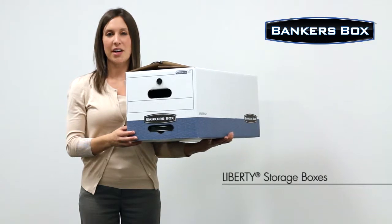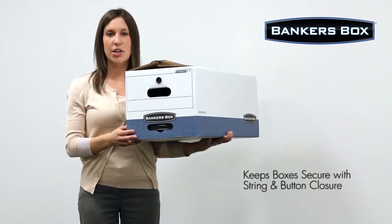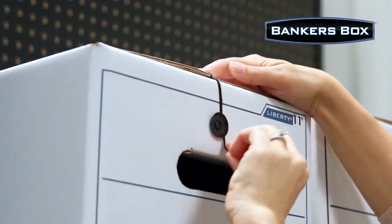Hi, I'm Lisa from Banker's Box. Today I want to show you the Liberty Box. This maximum security box features a string and button closure to keep contents secure even when the box is overturned.